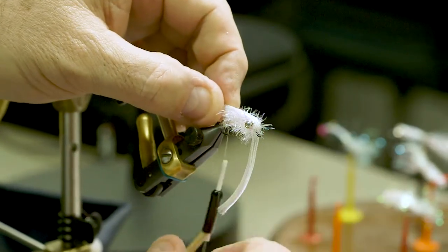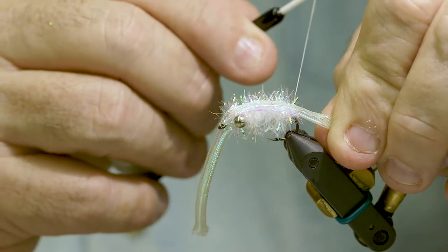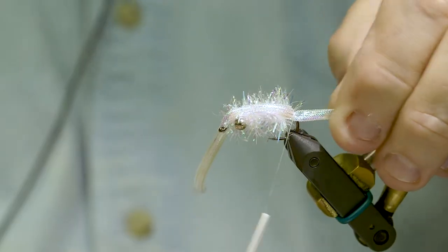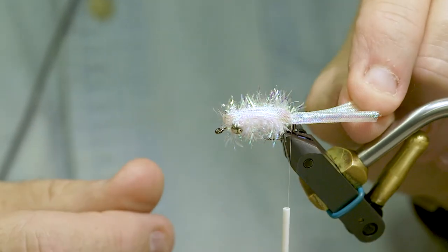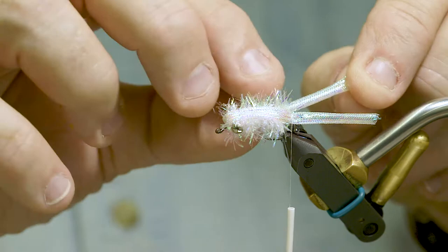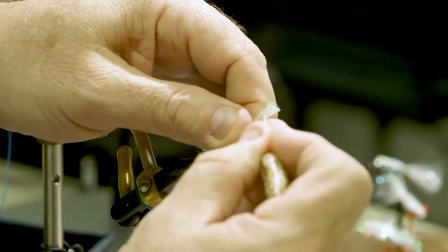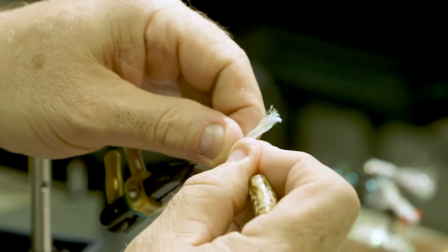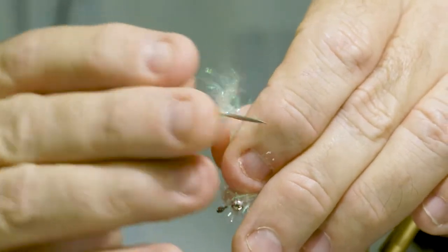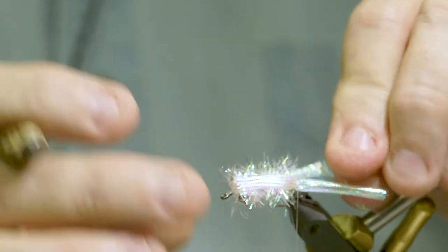I'm going to orient it so it's in the vertical plane of the fly, then pull back on the mylar braid so that it presses down on top of the estaz, and take some securing wraps back at that point. Now I'm going to do the same thing with the rest of the cord on the bottom side, but I want the braid to be frayed out so it goes on both sides of the hook. I'll mark with my fingers where the back of the hook is, then starting at the very end, use my bodkin to pick out the braid so I've got individual fibers of the mylar exposed — this is what will become our tail.